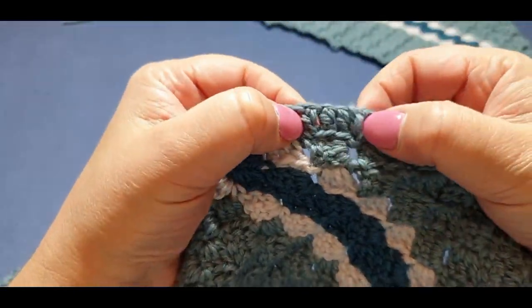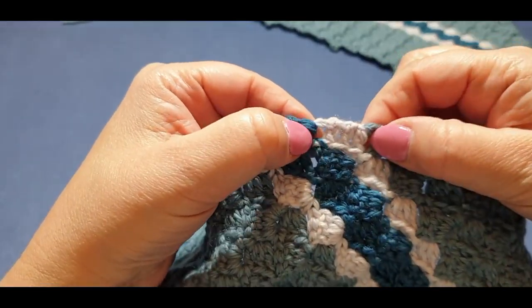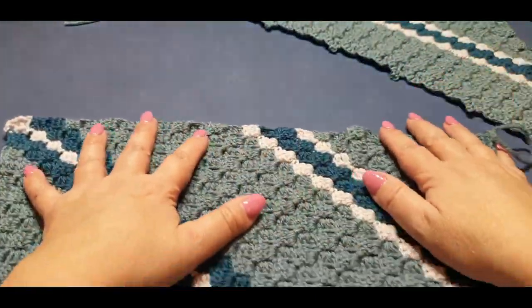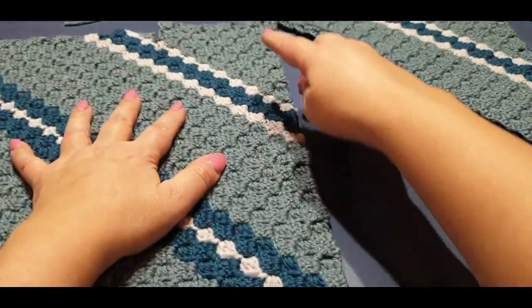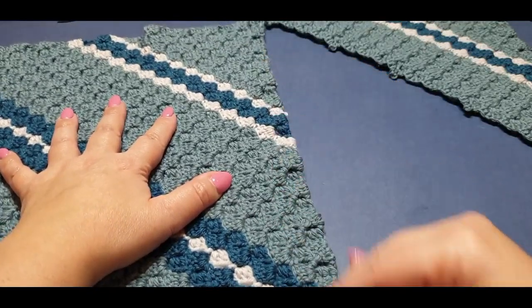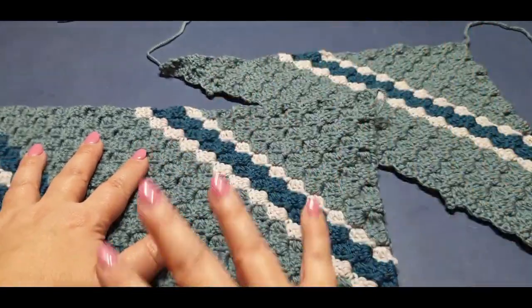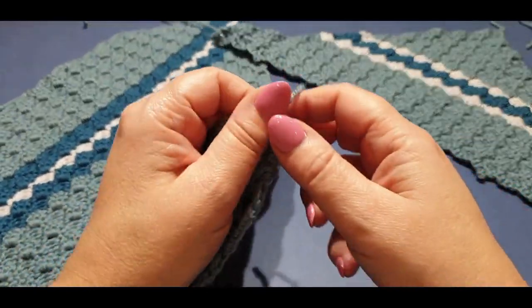I'll show you what I mean by counting. You can see these cluster sets right here — there's one, two, three, and so on. Mine add up to 27. You need to have 27 across there and 27 across there. I'm not sure how many you did, but they need to be even to match the other parts together.